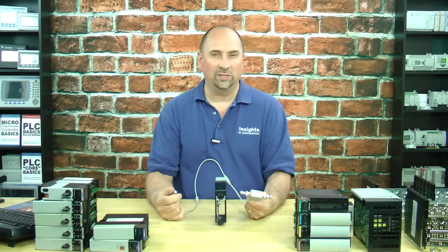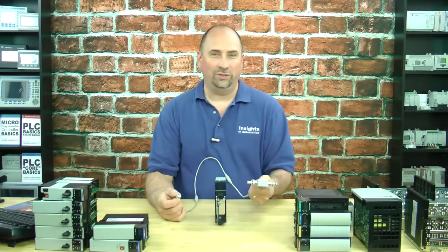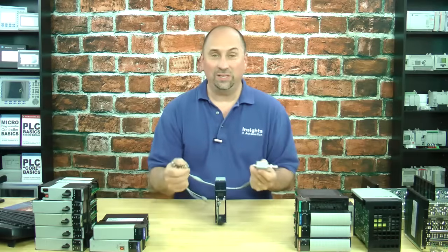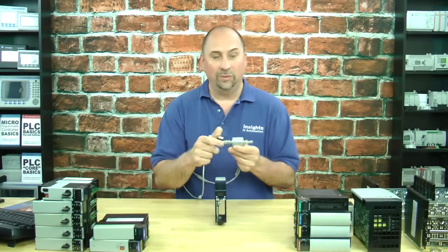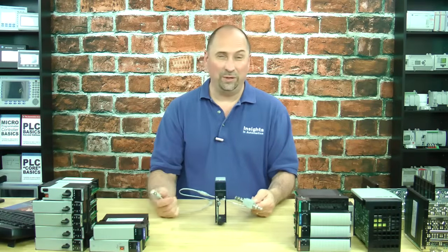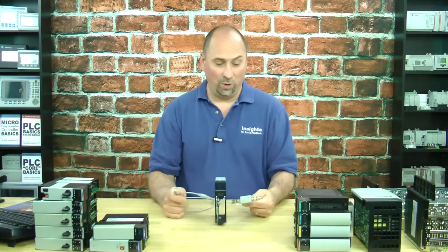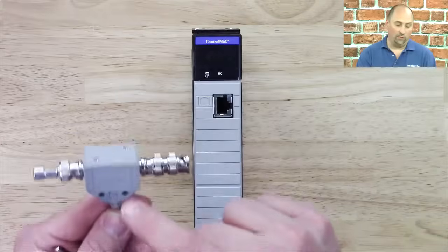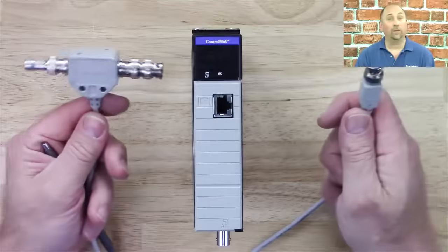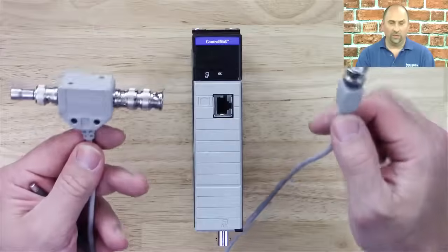I know these probably cost 50, 60 bucks, but if you're doing a ControlLogix system, it's probably costing you hundreds of thousands of dollars for that system, and you're probably making hundreds of thousands of dollars worth of product every hour. So don't try to cheap out and put the system together with just BNC connectors, because I've seen so many systems that would not run with just standard BNC connectors and T's. Why are you saving 50 bucks on a system that costs 50,000 or 150,000 or more? You need these official T's — Rockwell tells us there's actually some electronics in here — to get the system to work. If you don't want to use these T's, just don't use ControlNet, but if you're going to use ControlNet, you need these.